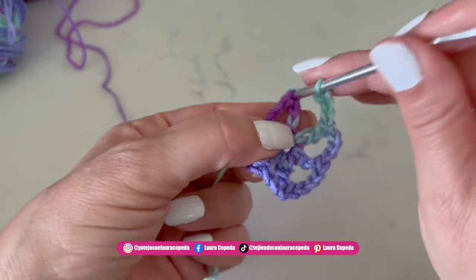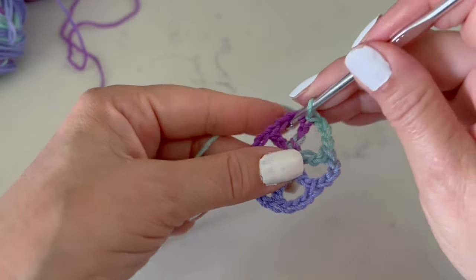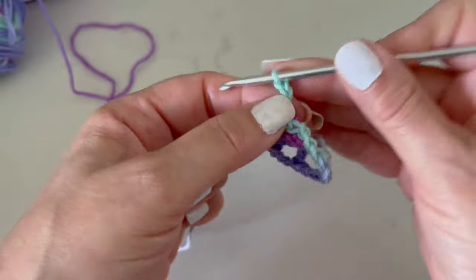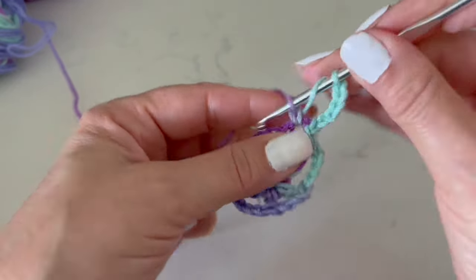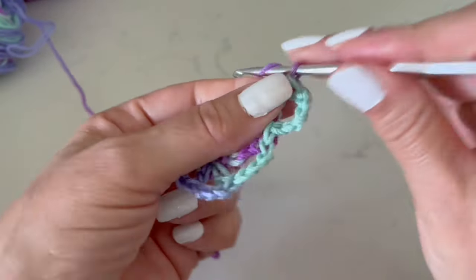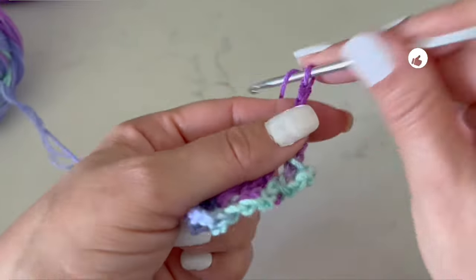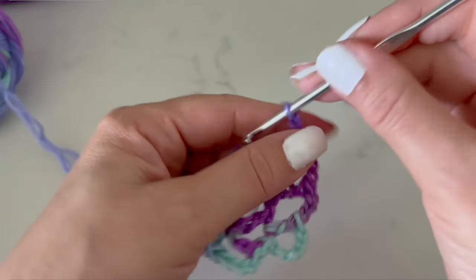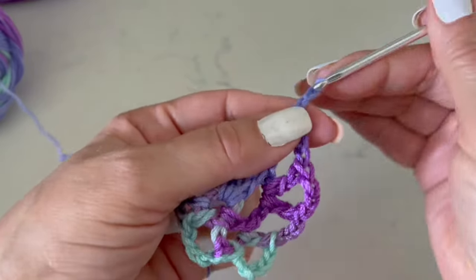To start the next row we are going to slip one right here inside, and from here we will go up first with three chains for the double crochet, plus three chains that we will make between double crochets, and a double crochet in the same place — so this will be one V. We are going to make six of these, and between the V's we are going to make three chains. Please count that at the end you must have six V's like this one, three chains and a double crochet — like this the whole row.